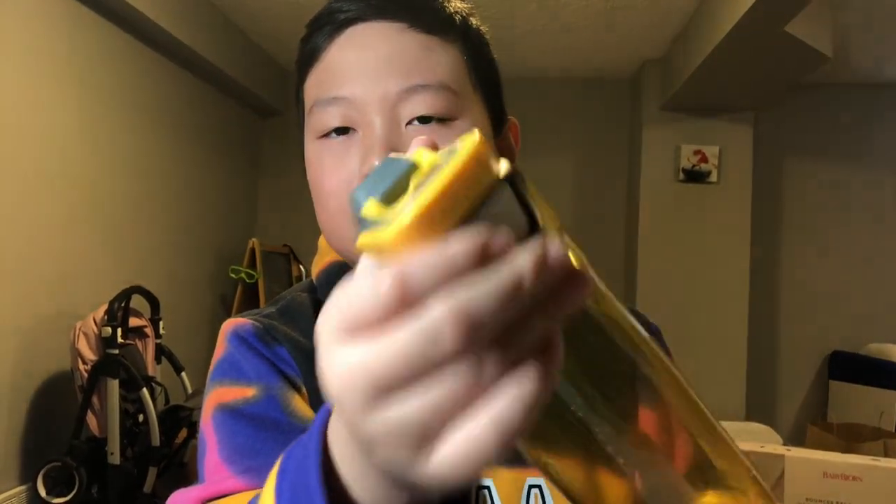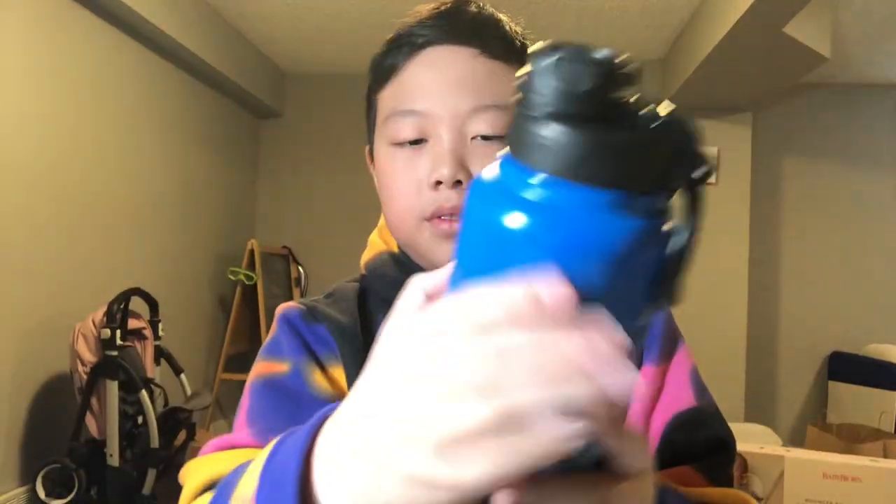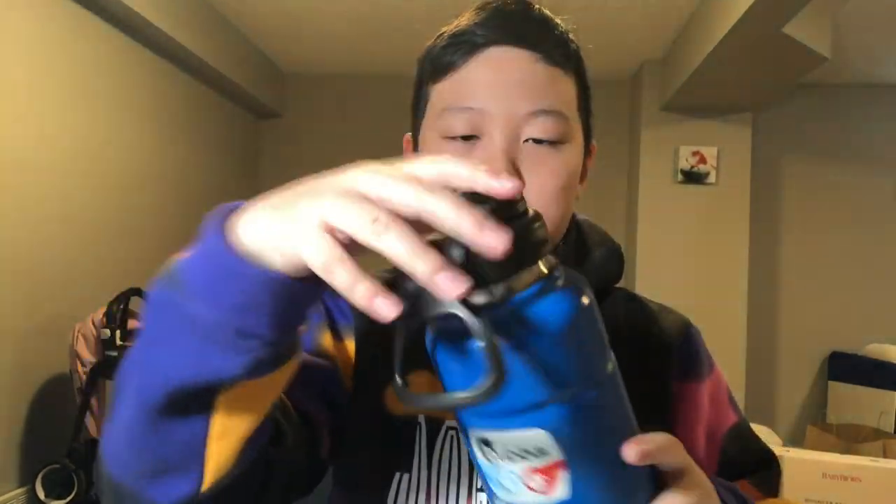When you're hot it's kind of nice, but not like that. Overall it drinks pretty good. I rate this three and a half stars. The second one we have is the Bubba water bottle — it's a metal water bottle.